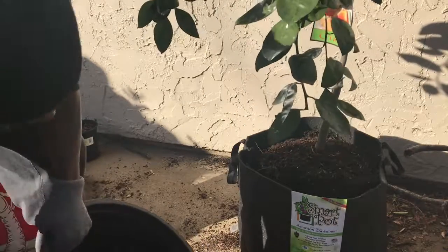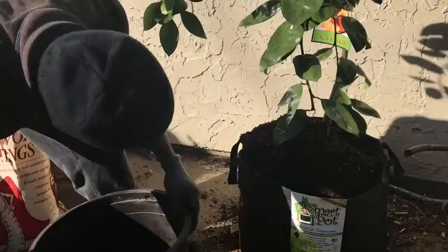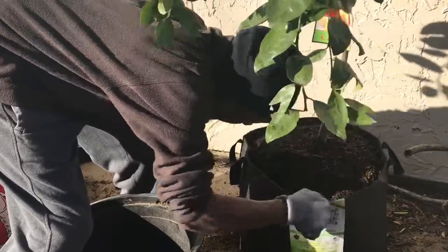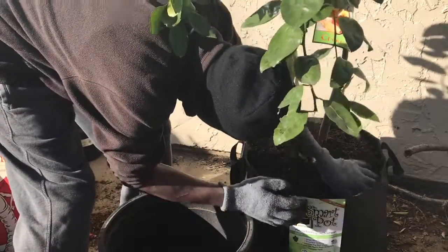Don't get rid of your nursery pots — you can always use them for something else. Don't mind my hat either; it's cool out here. So here we go.